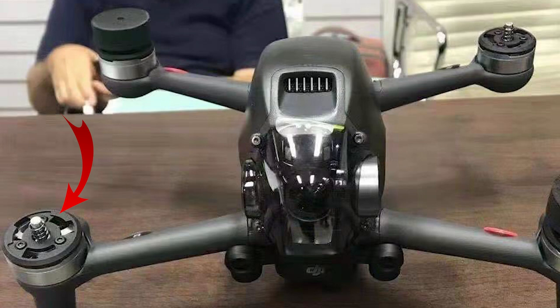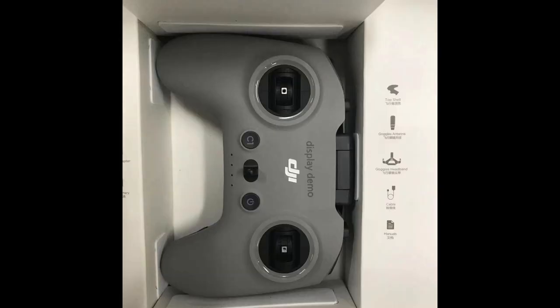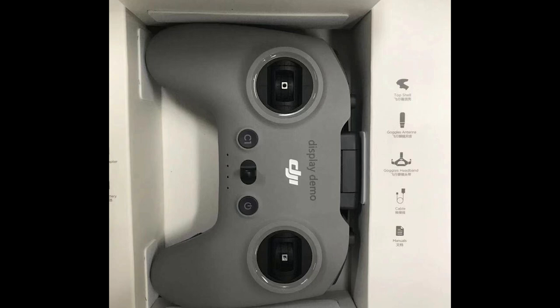Quick release propellers — a really nice idea. Most FPV drones require you to screw the props down, which makes changing them slower. And unlike my Mavic, with this I'm going to crash, so being able to quickly replace propellers is key to keeping it flying smooth. It does look like we're getting five-inch props, which is pretty much the standard size for FPV racing or freestyle drones.